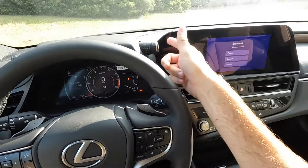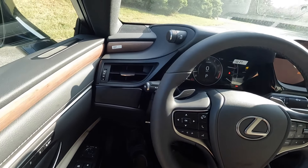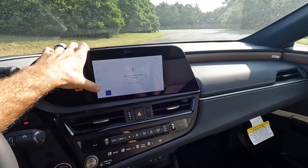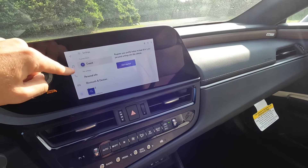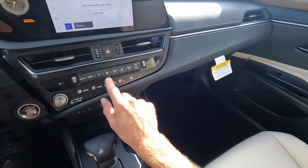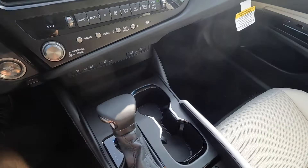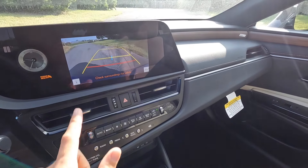Driving modes include Eco, Sport, and Normal, activated by pushing the end of the stalk. On the left side there's a bit of storage, fuel cap and trunk release, a nice trim accent under the air vent. Moving to the infotainment system, there's a clock on one side with music and phone controls. It has Apple CarPlay and Android Auto. Climate controls sit underneath with temperature readouts on the far ends, more audio adjustments, volume and tuning. The e-brake is under the engine start-stop button, and the car is also equipped with heated and ventilated seats as well as a heated steering wheel.